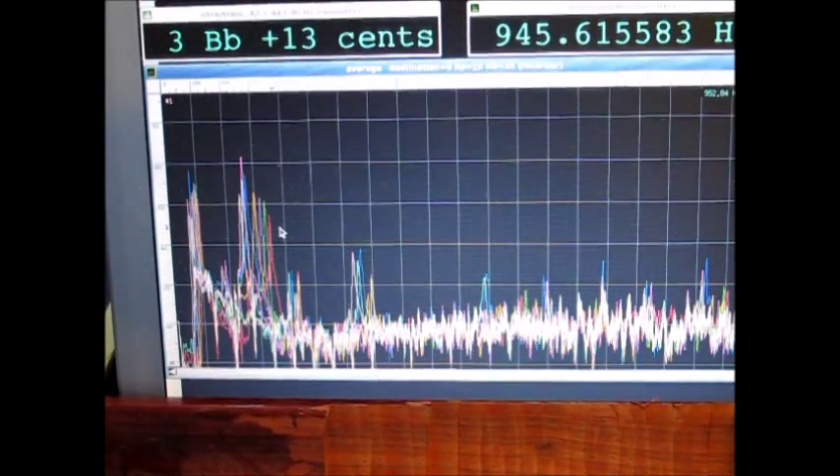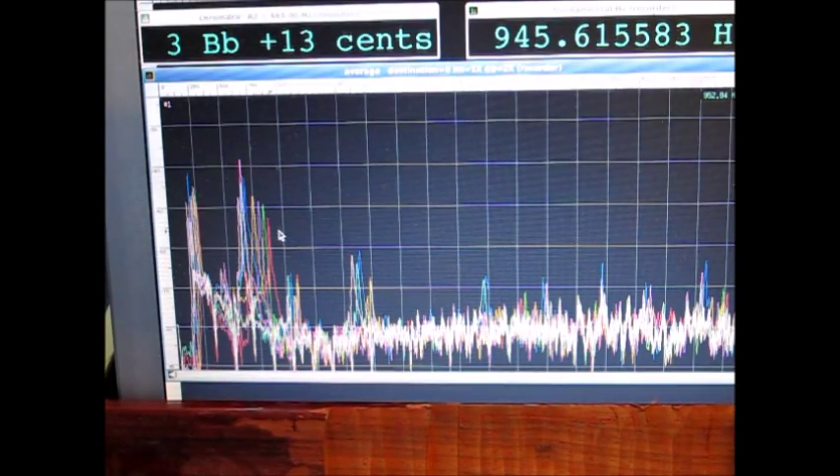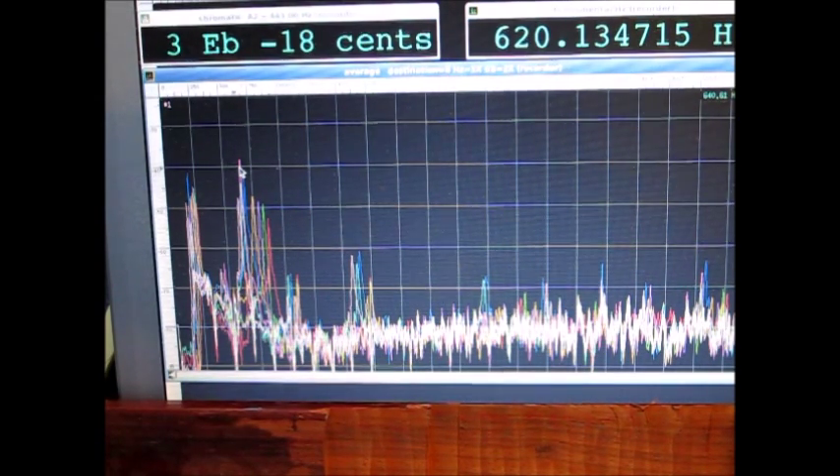After 10 iterations of measuring and removing material, I've got the F4 almost where it should be. It should be at 626 Hz and it dropped a bit too low to 620 Hz.